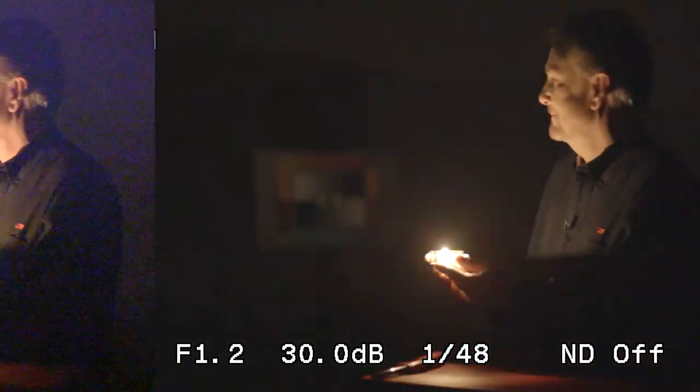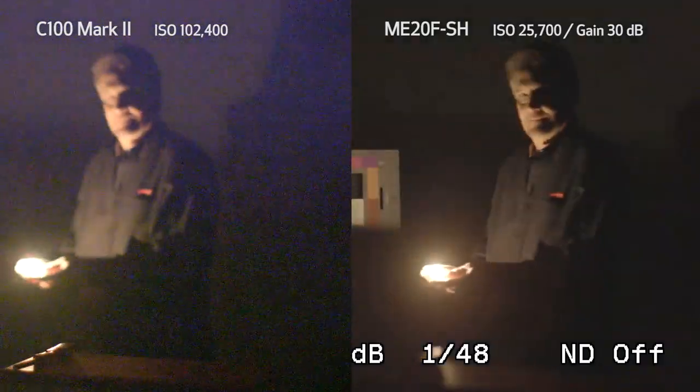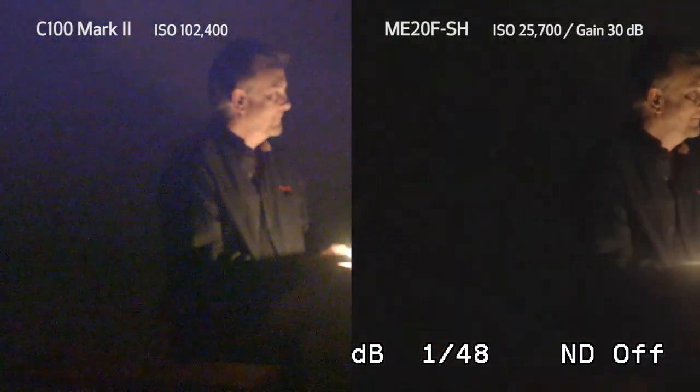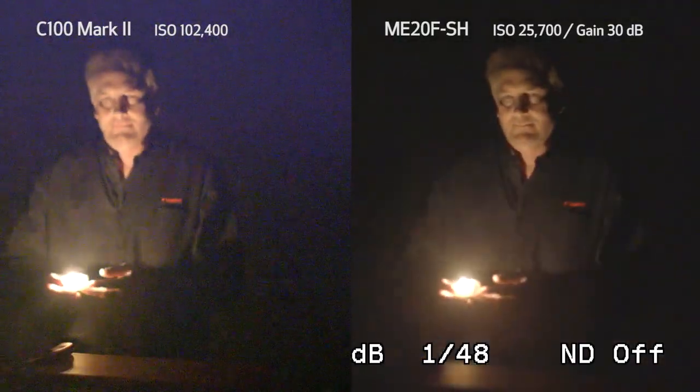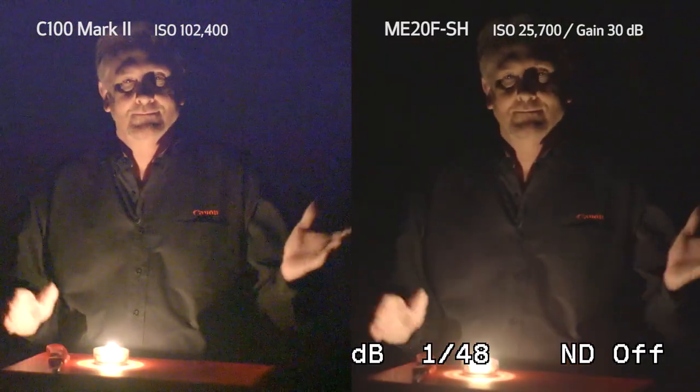The entire studio is being lit by a single candle. I'm moving around the studio and as you can see, it's being lit entirely with just one candle. But the ME20F SH handles it quite well. So that's just one example. Now, just to give you an idea of just how sensitive the ME20F SH is, I'm shooting with a 24mm lens at f/1.4, 0dB which is ISO 800, at a 1/48th shutter. Look what happens — I step into the shadows and you totally lose me.